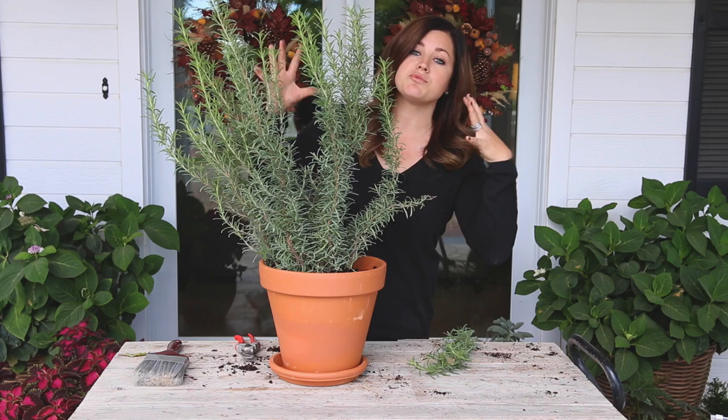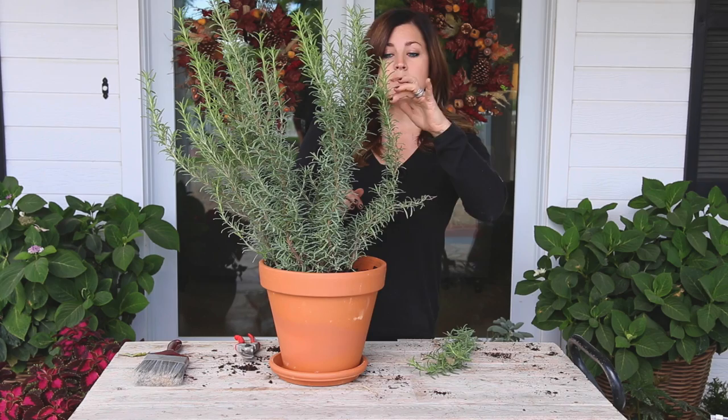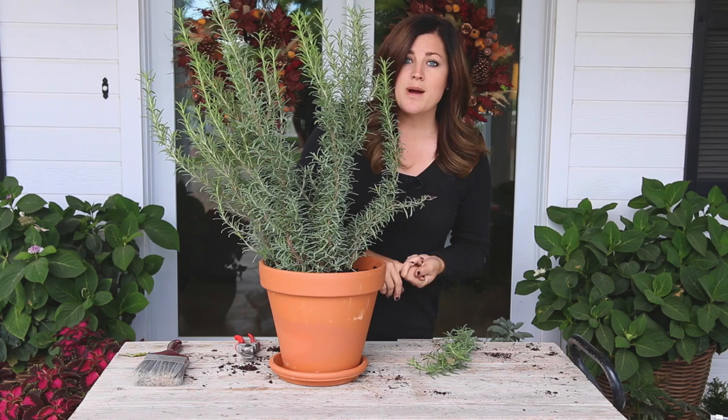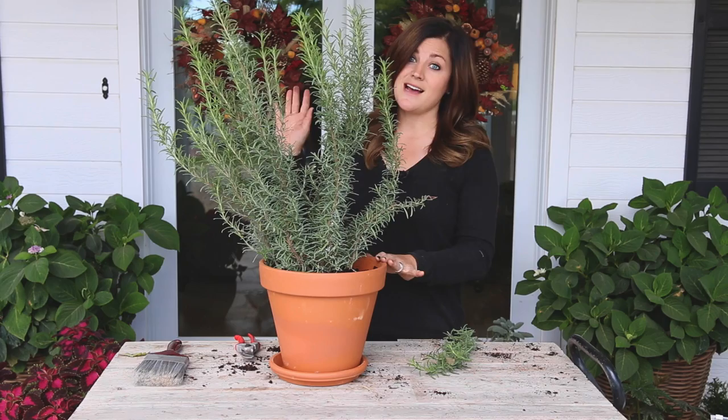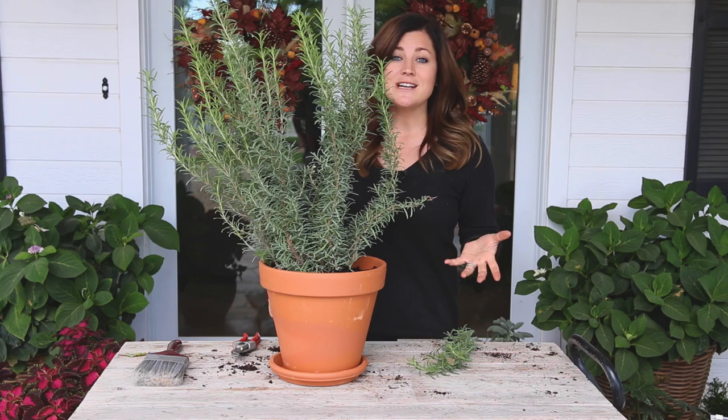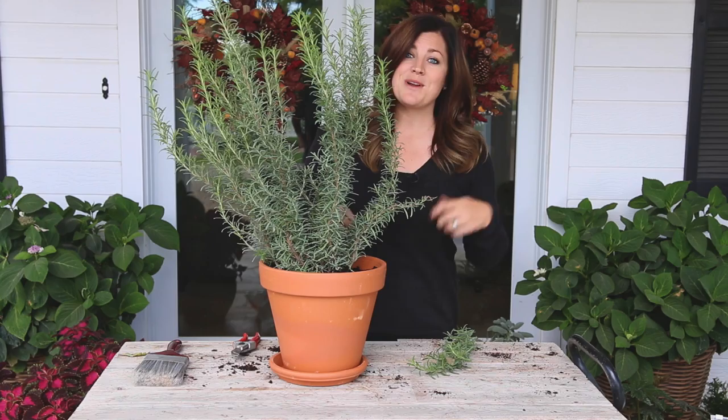While you're cleaning them up, keep your eye out for insects. Look on the tops of leaves, the underside, on the branches, and on the soil. Look for things like aphids and spider mites, any scale — anything like that. Also watch for diseases like powdery mildew, which presents as a white powder on the top of the leaves. Address any problems on these plants before you take them inside, especially if you have other houseplants. Then I'm going to spray them with a preventative insecticide just in case I missed anything.